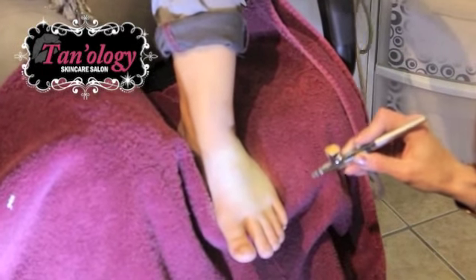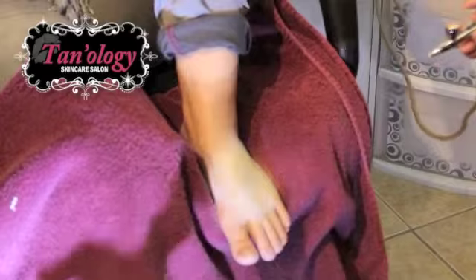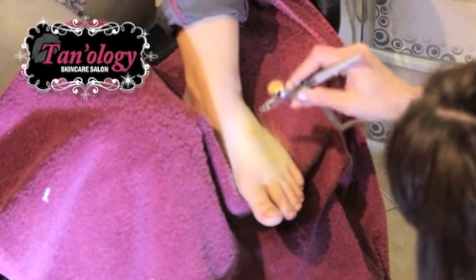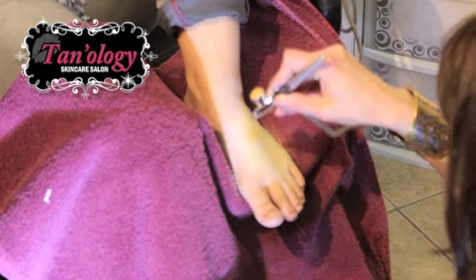With airbrush makeup, it's a lot different than regular foundations because with regular foundations you're working with the undertones. With airbrush makeup, you're working with the overtones. So you actually have to pass sometimes two different colors to make sure it matches well.